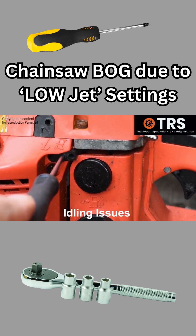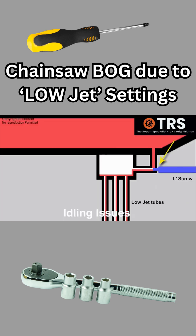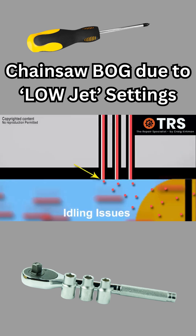If we turn this screw in clockwise, then its tip will protrude into the fuel way more and restrict more of the fuel entering the small reservoir. If there's less fuel here, then there's less fuel for the engine's idling speed.